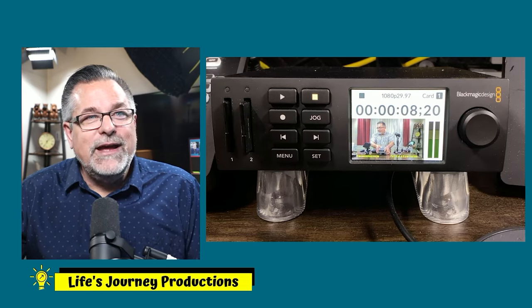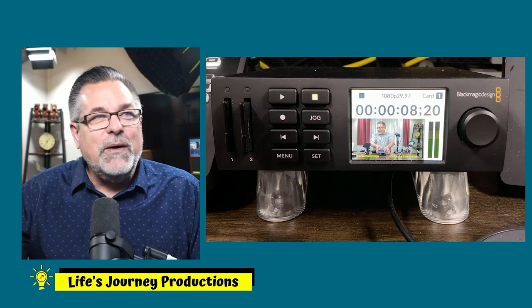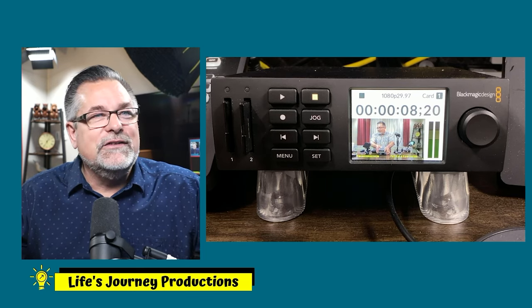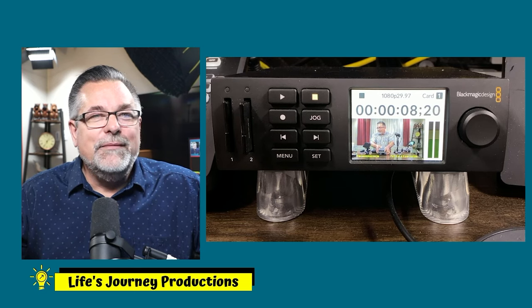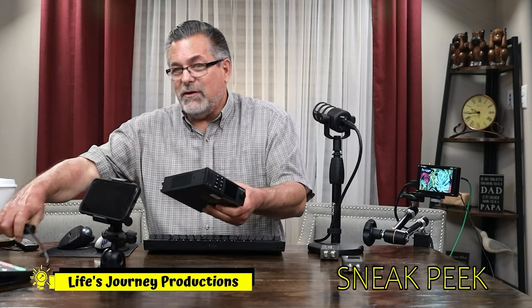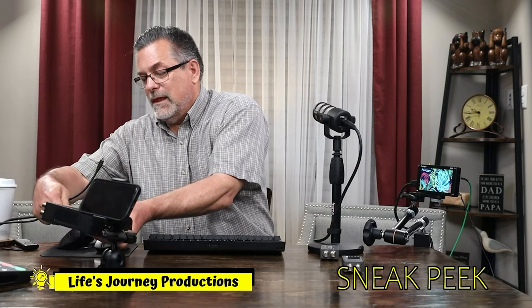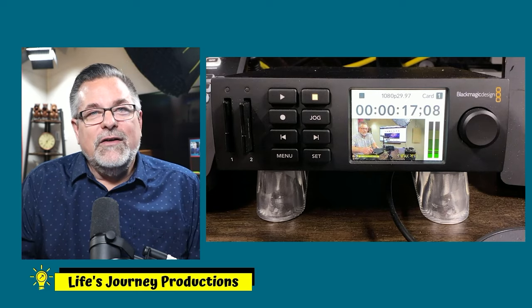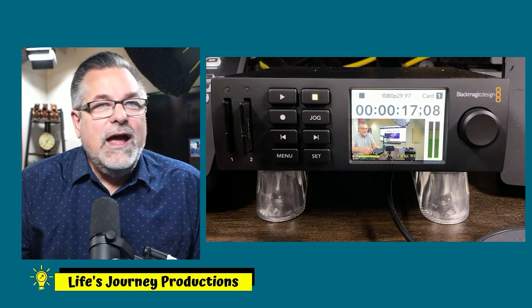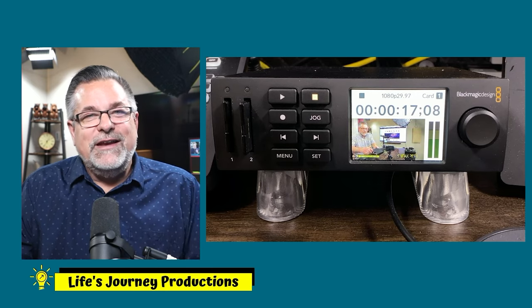Now we're back to the HyperDeck. I'm going to cut again to channel 7 — I could hit the Cut button on my ATEM, or just hit the Cut button in my software. Cut — and the video is right there playing. Cut it back again, hit Stop, and now the video is stopped.